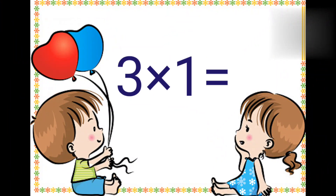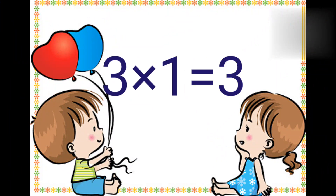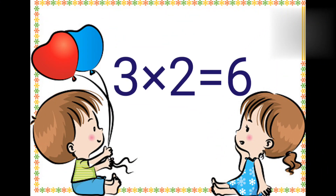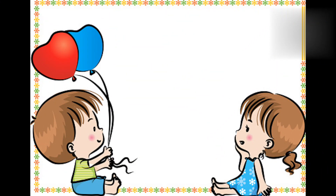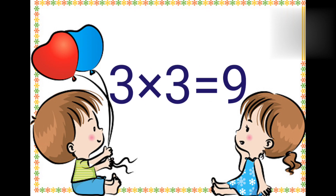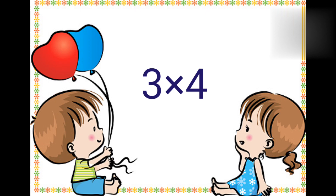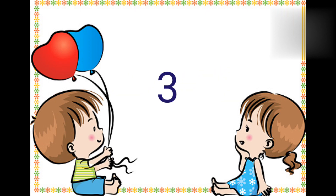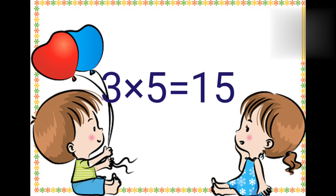Three ones are three. Three twos are six. Three threes are nine. Three fours are twelve. Three fives are fifteen.